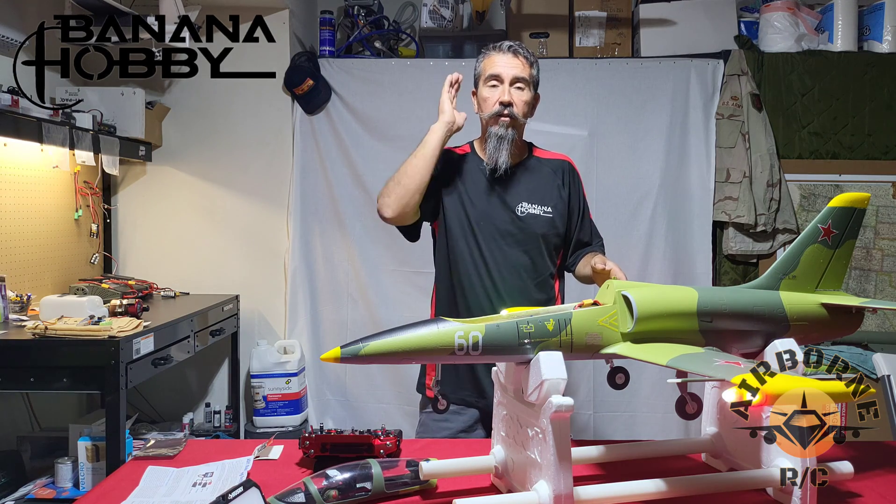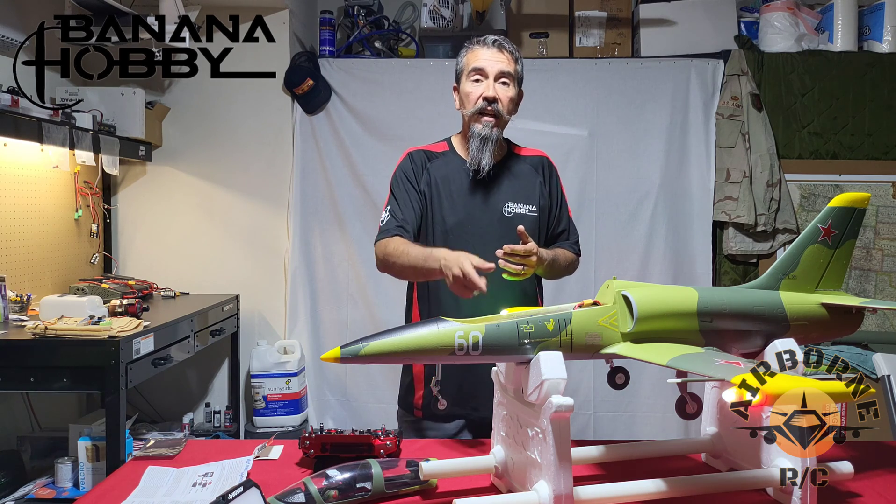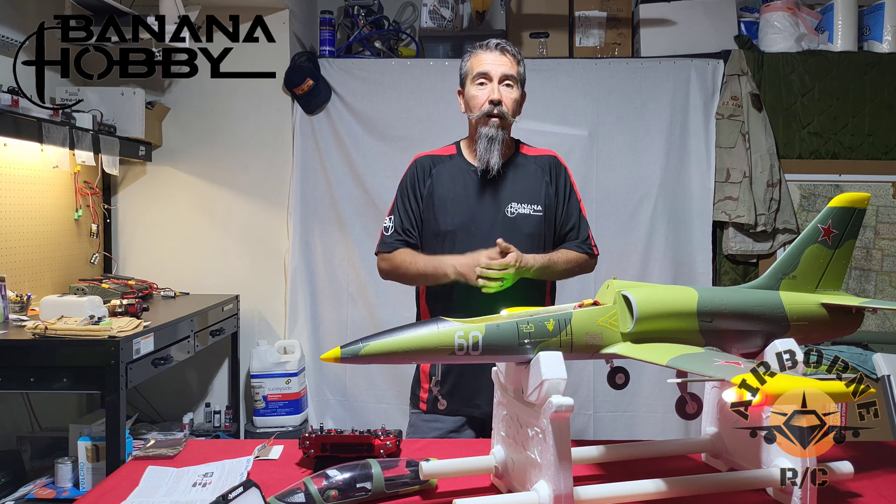These are great gyros. They track right down the runway and you can't beat it for the price. If you like what you see, you can get them at Banana Hobby. Nunes out.